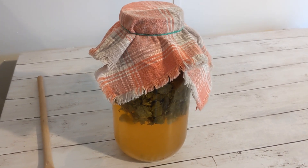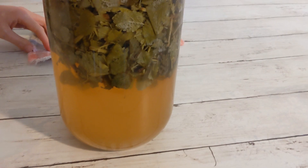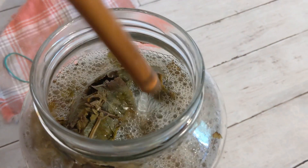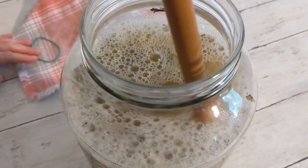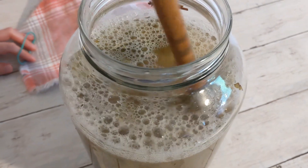Hey y'all, it's day 13 and it is starting to smell more like vinegar and less like wine, though it's still a little bubbly. At this point it is really forgiving and you can wait and stir it about every five to seven days whenever you think about it.